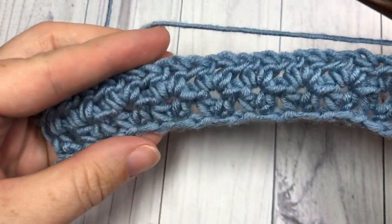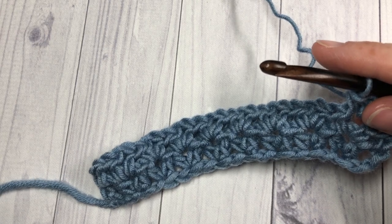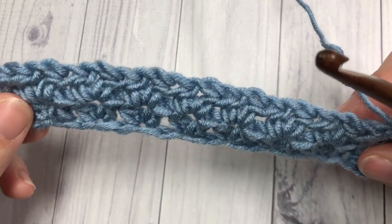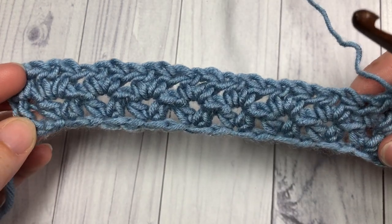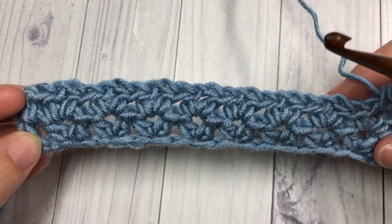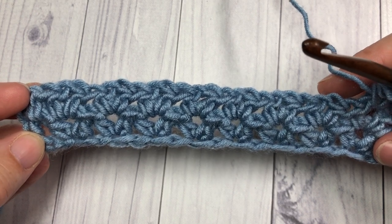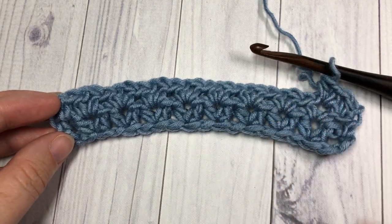I'd love to know what you would make using this pattern — you can let me know in the comments. Thank you so much for joining me for this tutorial on the half double V crochet stitch. Until next time, happy crocheting, bye!